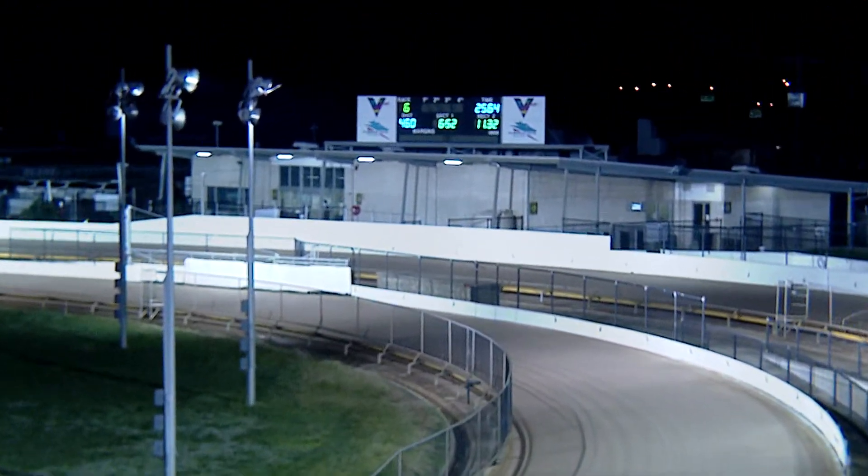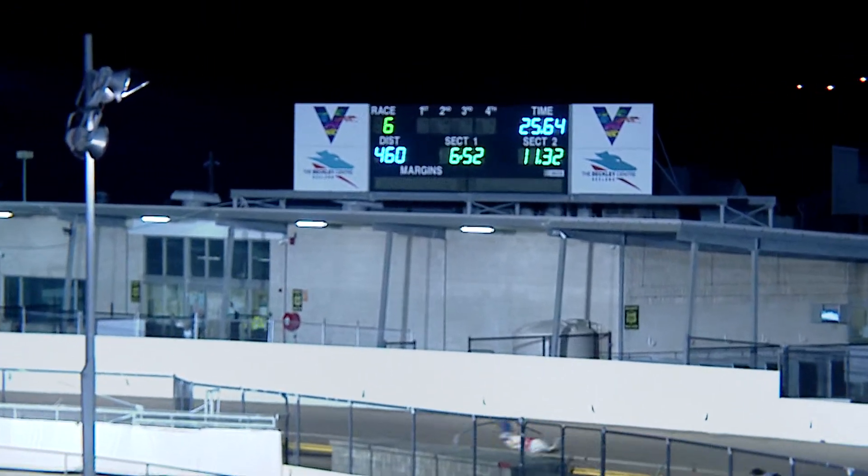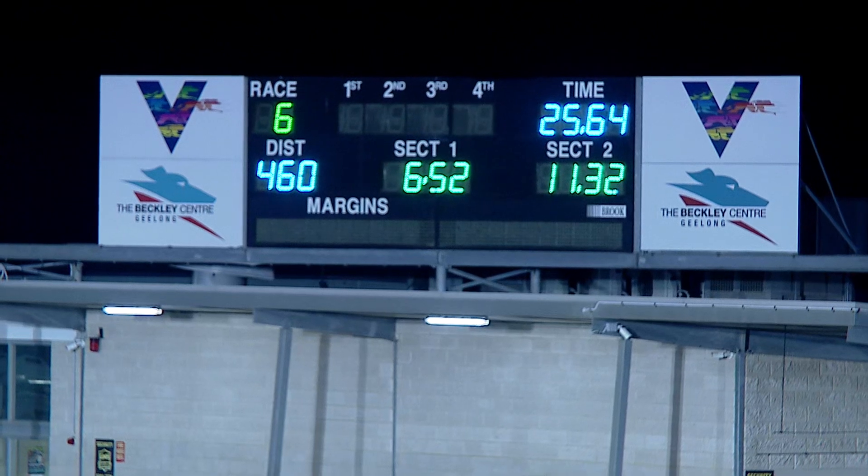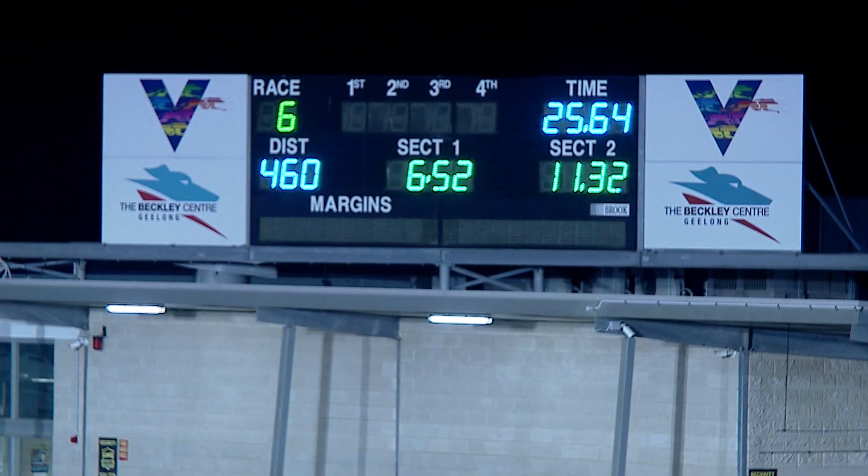Lethal Image second, Arlington third, then Graphic Print. Broken Drum never really in it. The favourite well out of it, there was Harman Bale and Gypsy Hook. The time is really good — 25.64 — no wonder they couldn't get near it.